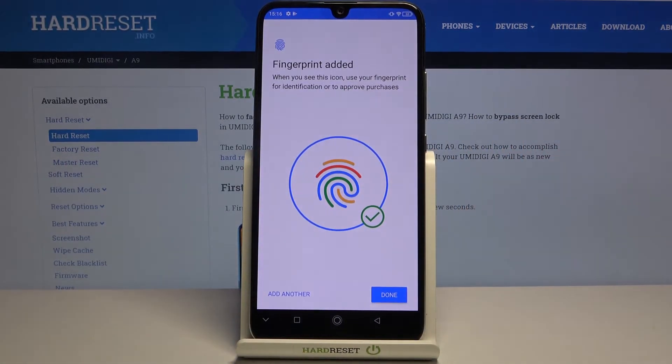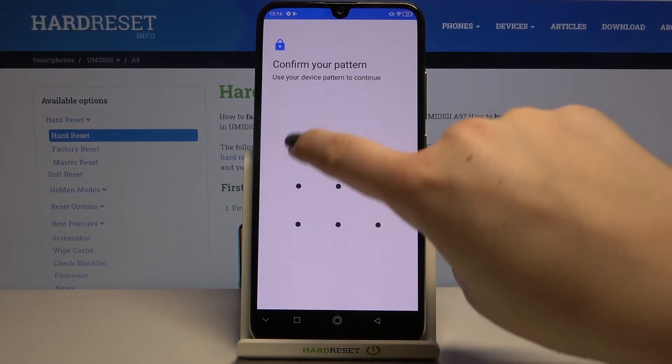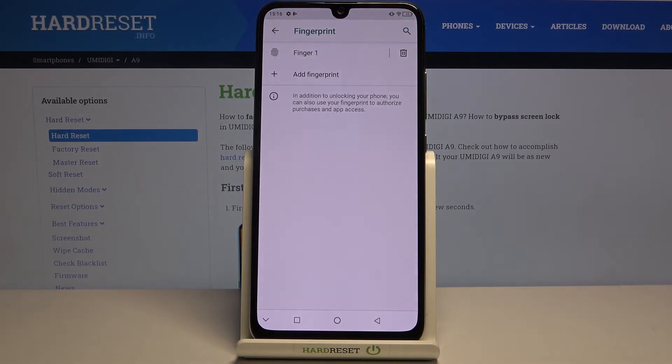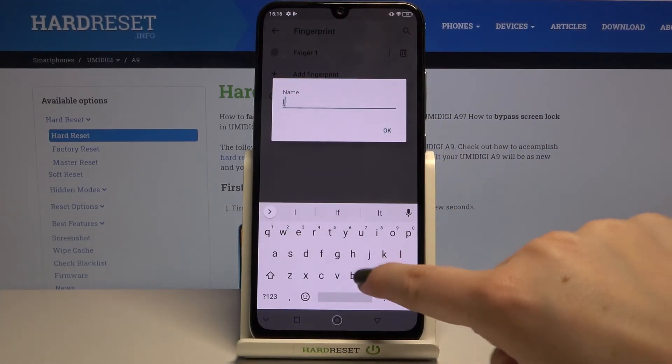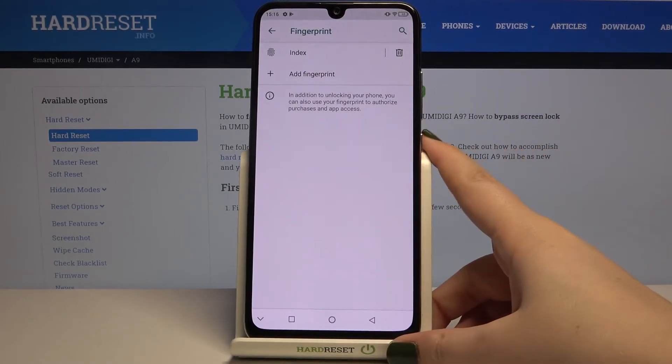We just added our fingerprint. You can add another one right here, or if not, just tap on Done. Now let's go into the fingerprint settings again — I've shown you how to remove it. You can tap on the finger entry and rename it, which is a good idea if you've got a lot of fingerprints added.